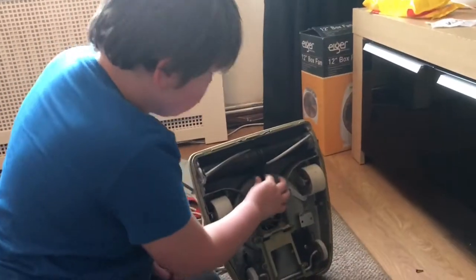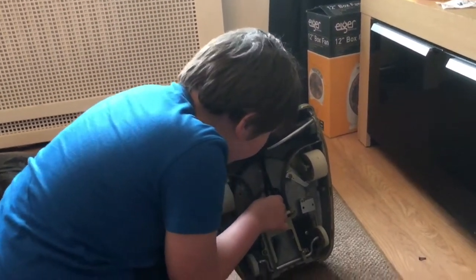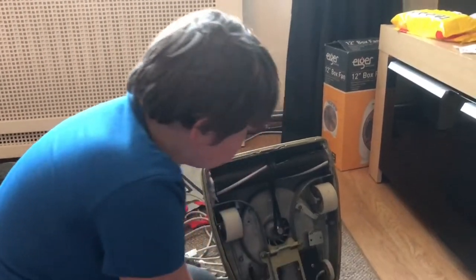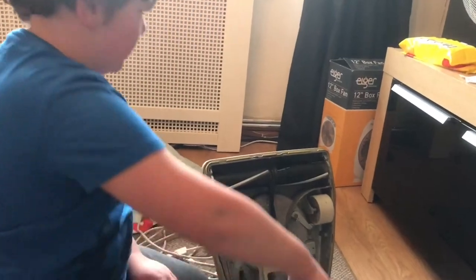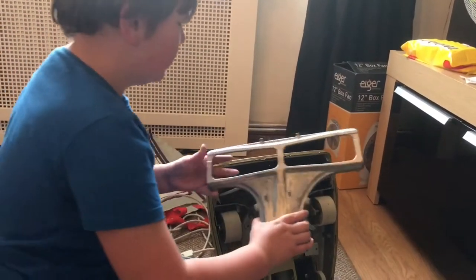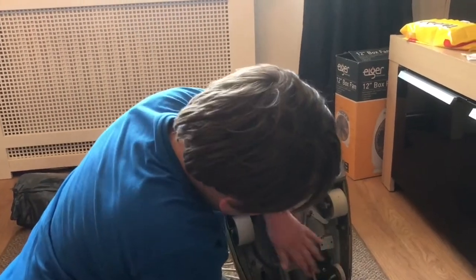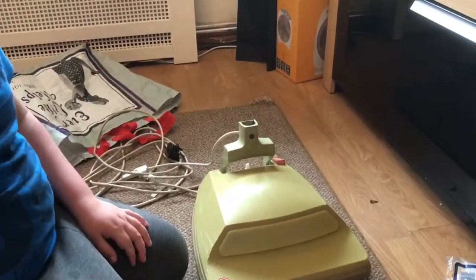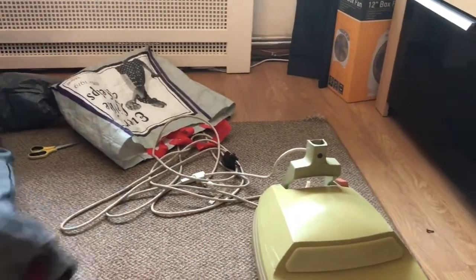Yeah, the rivet's gone on there, but I know what we can do with that. That's how big the belts are — they give us these humongous-sized belts, probably like half a meter in length. So one of the clips has gone on it and the handle is wrong. Let's get this cleaner together first.